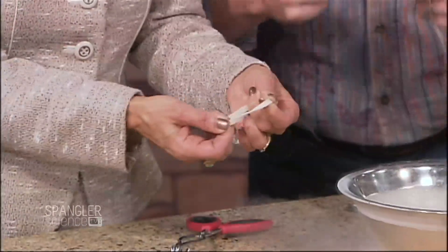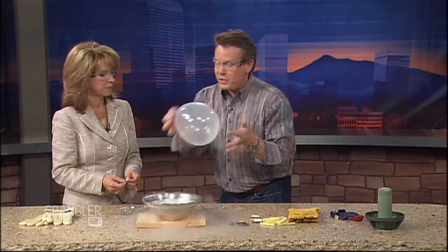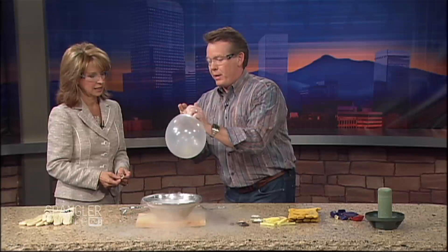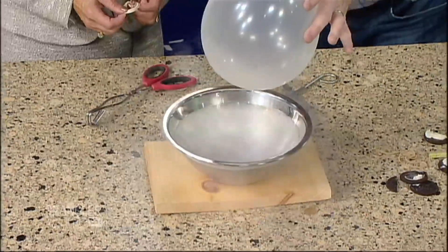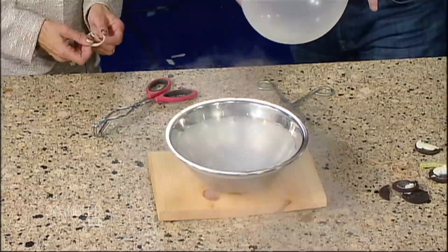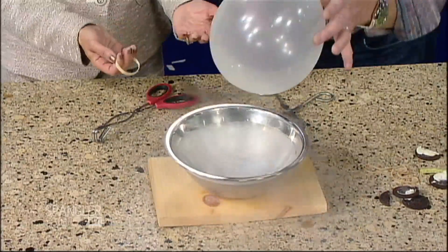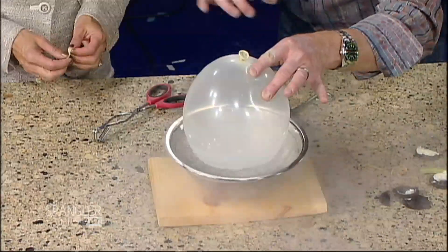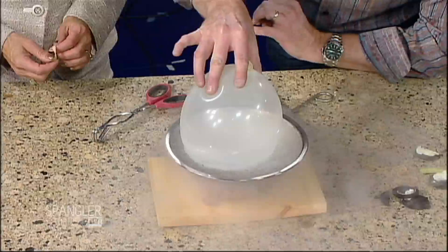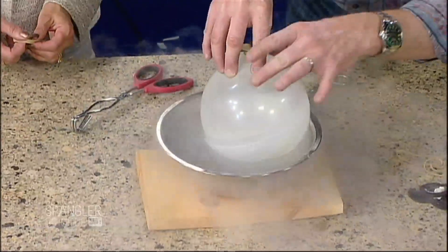Here's a balloon that has my breath inside. Watch what happens — if I put it down in here, will it get bigger or will it get smaller? It gets smaller — yes! Everybody thinks it will. I want you to watch what's happening; I'm going to hold it up so the camera can see it.